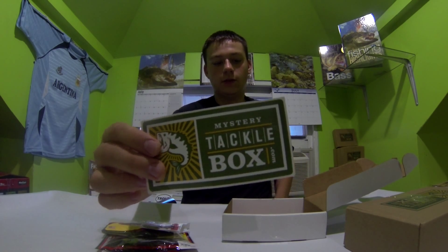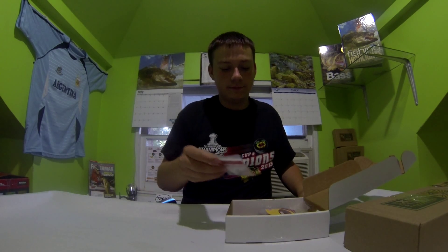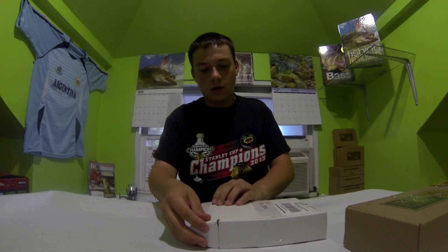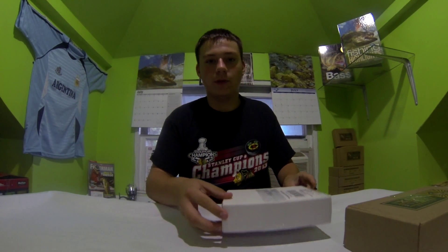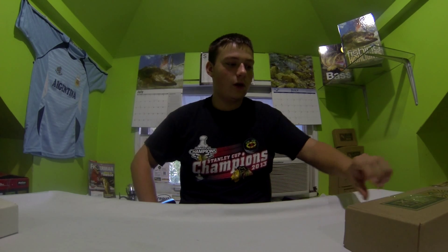Of course, a sticker for Mystery Tackle Box, and that's about it guys — that's my July Mystery Tackle Box. I'll hopefully be getting another one in a couple of days; something happened with the second box, but hopefully I'll get it soon and make another video. Thanks for watching guys — please subscribe and like.